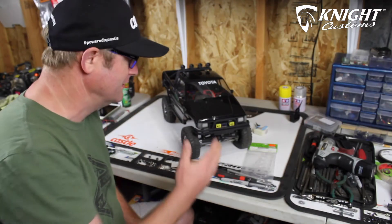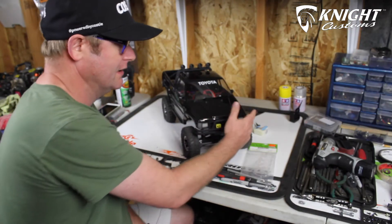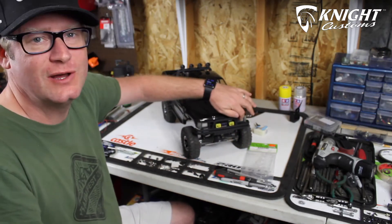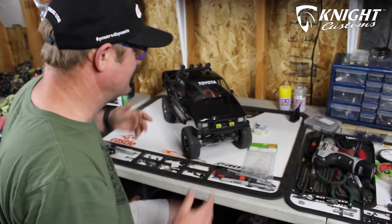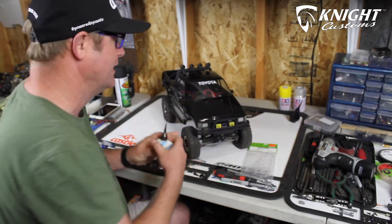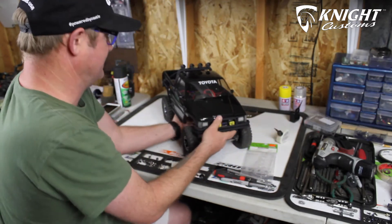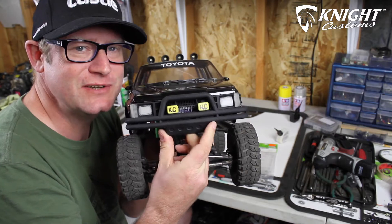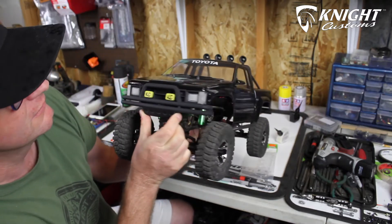We've moved past gluing the side lights and on to gluing the center lights as well. It was all pretty easy with the right glue — the no-fog cement. It comes out looking really nice with no residue visible on the inside. I think it looks really great.